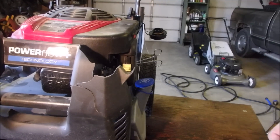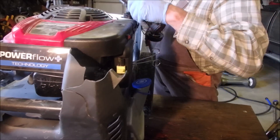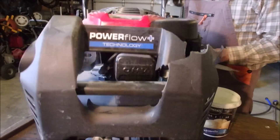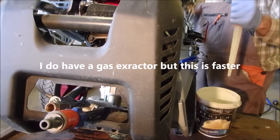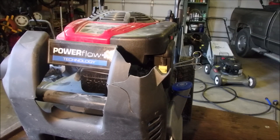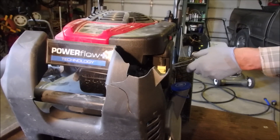Well, it is older. I wonder if there's any left in it — yeah, there's a little in there, I'm gonna suck it out. And there's a few pieces of crud in there but not bad. Some fresh gas in that bad boy.